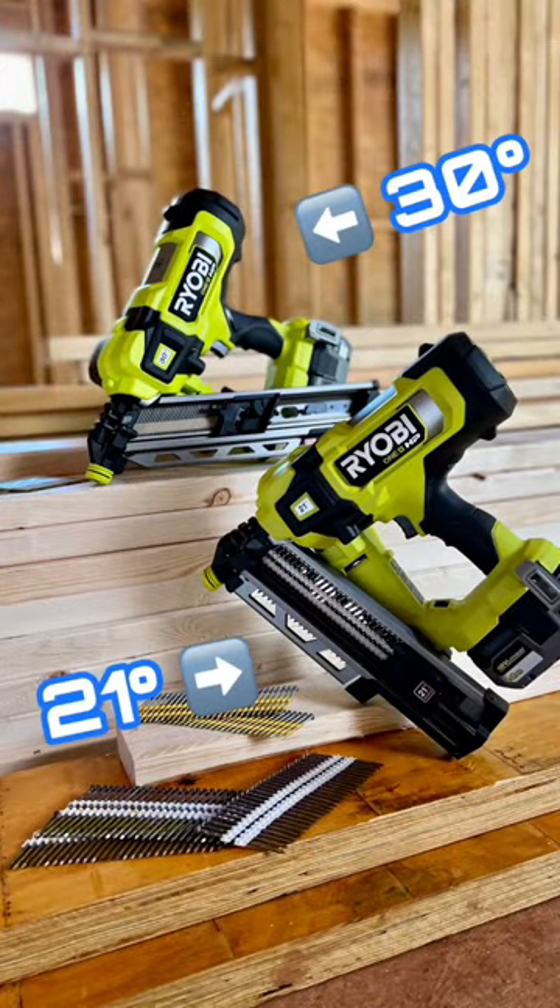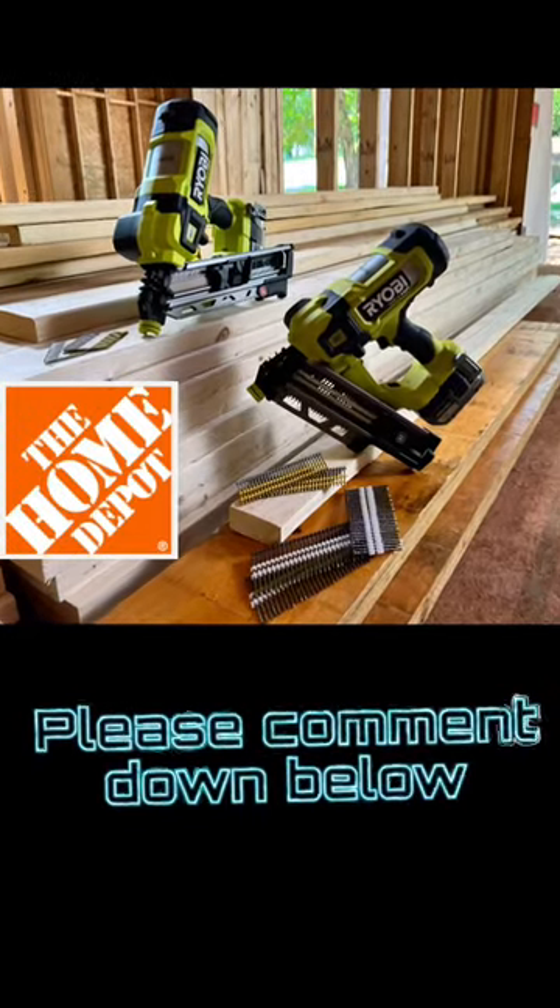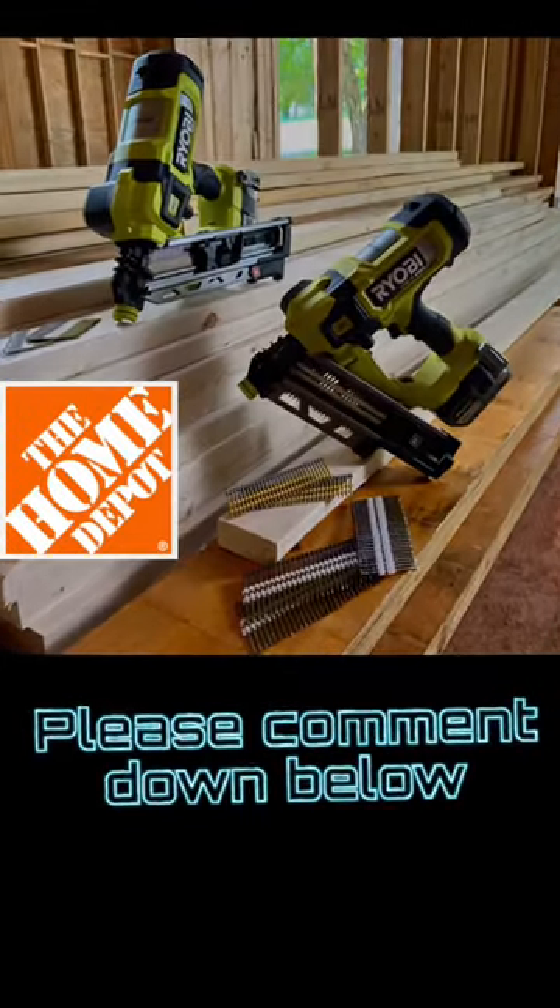So I have a question — which one of these would you choose and why? Please leave your comment down below. And just so you know, they're going to be available in 2023 exclusively at the Home Depot.